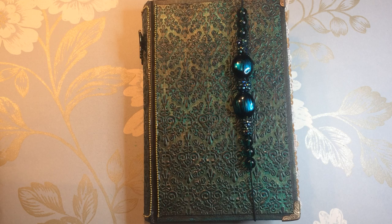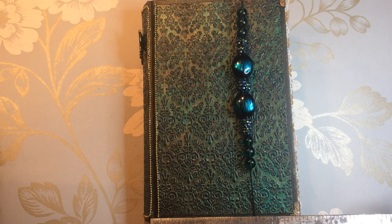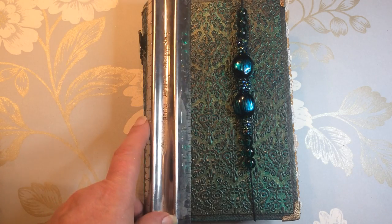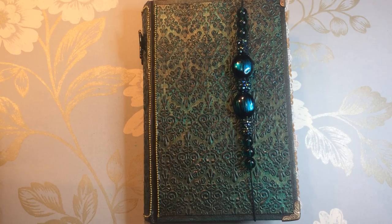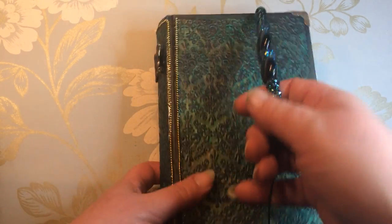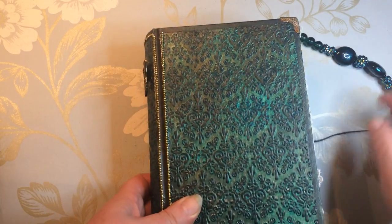Anyway, down to the book. This book was created as a teaching journal because I teach a class on Tuesday evenings on how to create journals, junk journals, photo albums, that sort of thing. This was a teaching book to show all the different things you can do inside an altered book. The book measures five inch by around about eight inch.